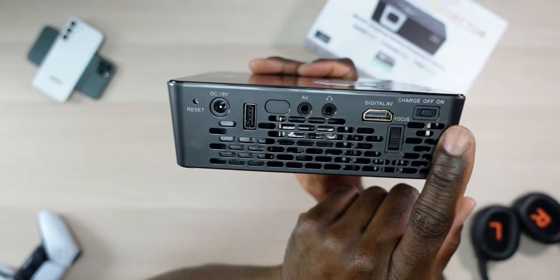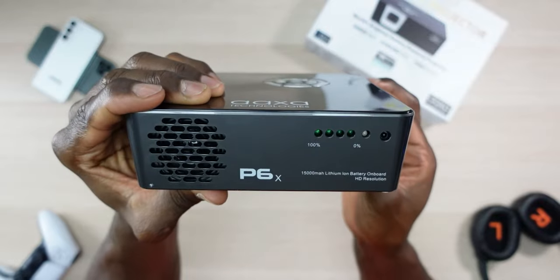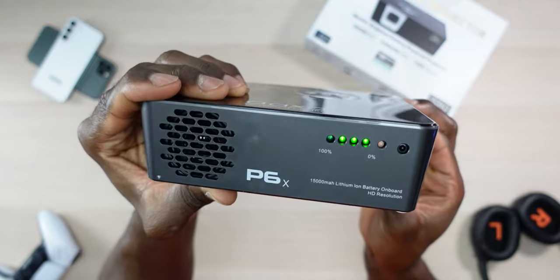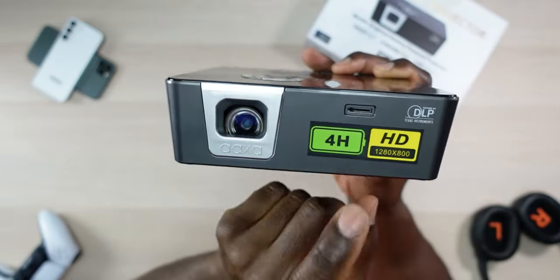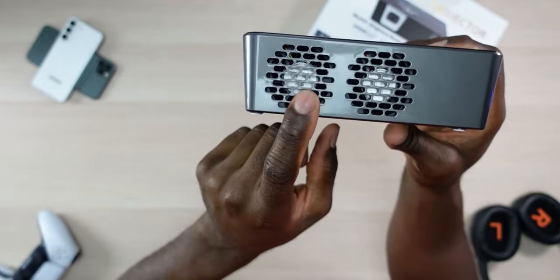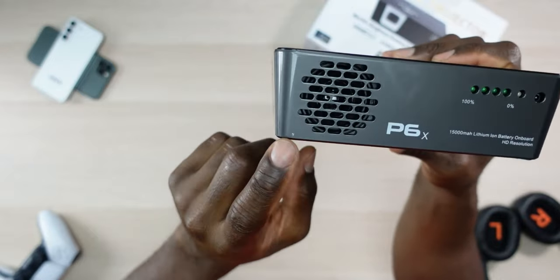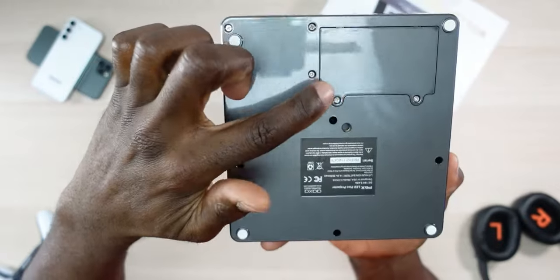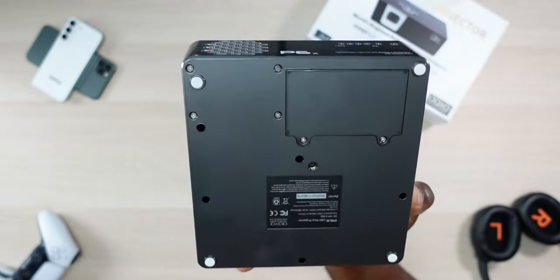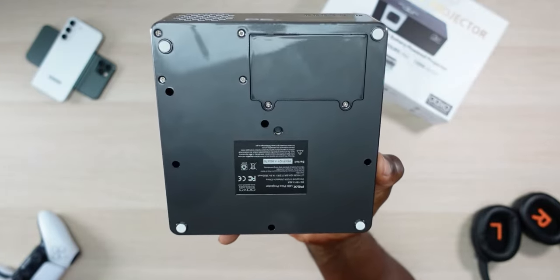When you flip the switch to charge, it lets you know where your battery is — you can see mine is about three quarters charged. On the front you have your lens and SD card slot. On the side there are two vent fans. On the back is your speaker, and underneath is the battery compartment — though if the battery goes bad in a couple years you may not be able to replace it. There's also a quarter-20 thread for your tripod.